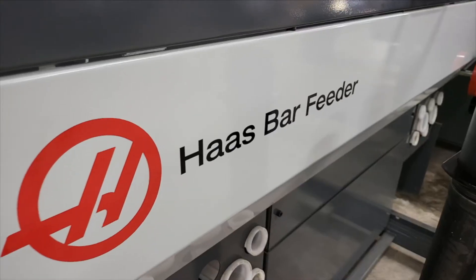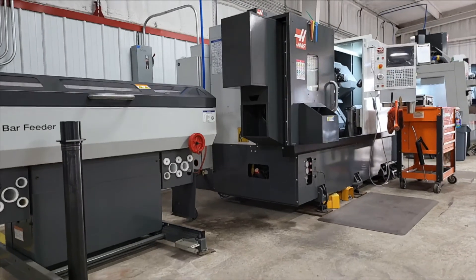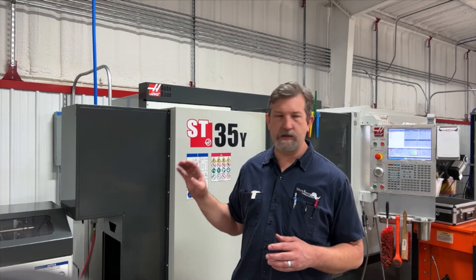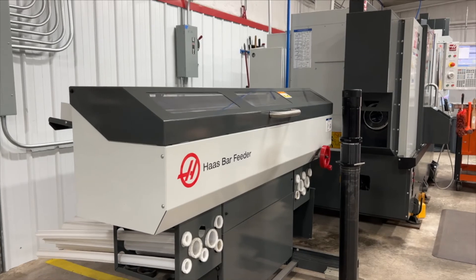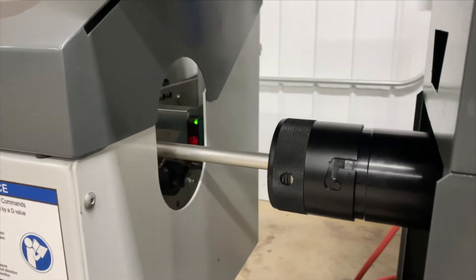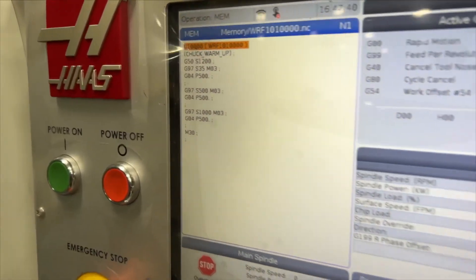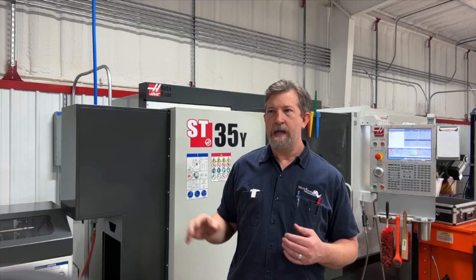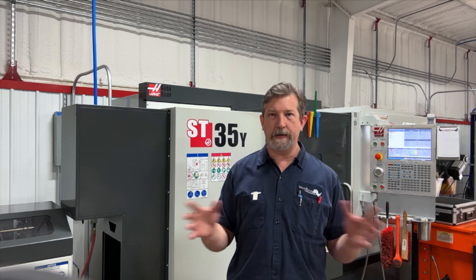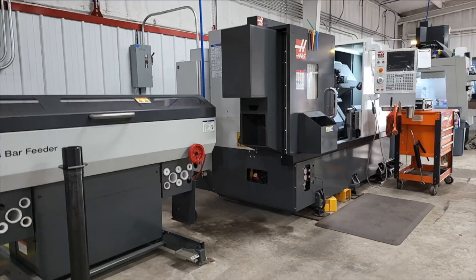I really like the bar feeder as well. We're a job shop, not a production shop, but that doesn't mean we won't run 50 to 500 parts. Being able to load a bunch of stock in the bar feeder and have it auto-feed just makes life a lot easier — we don't have to sit there watching through the window. In the VPS we can set the bar push and it'll just make parts. When we have to run 50 to 500 parts, it's a lifesaver.